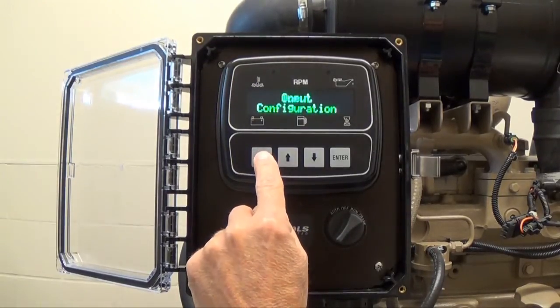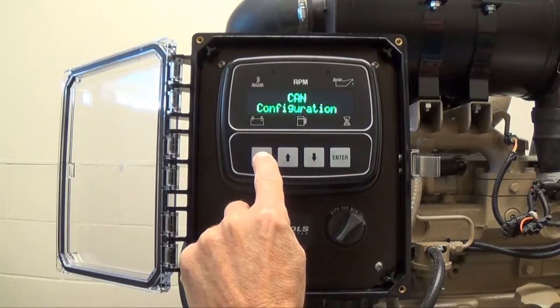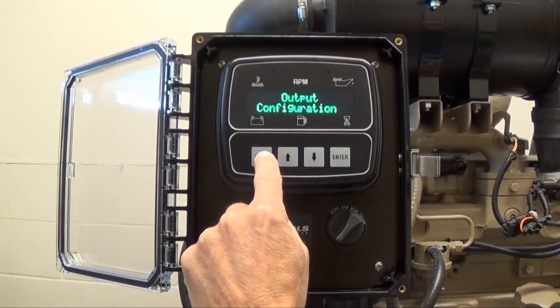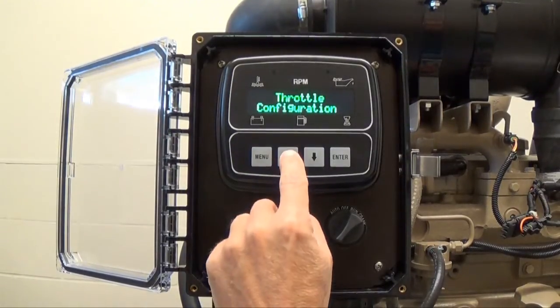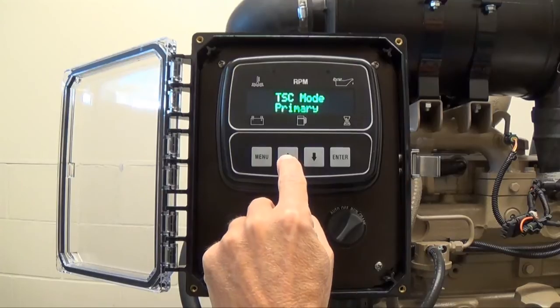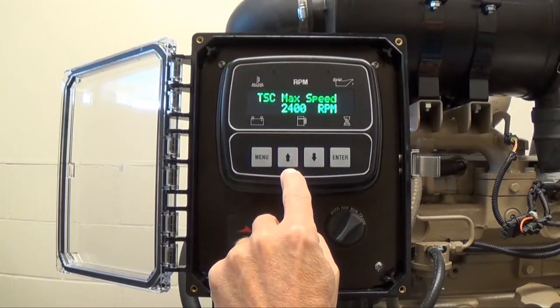Use your menu button to cycle through the configurable menu options. This is where you can change important engine values such as throttle speed. Continue pressing the menu button to get to a particular menu option. Press the up arrow button to enter the throttle configuration menu, and continue pressing it until you reach the desired setting. In this case, our torque speed control maximum is 2400 RPM.